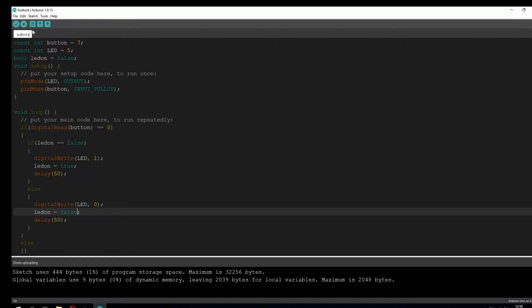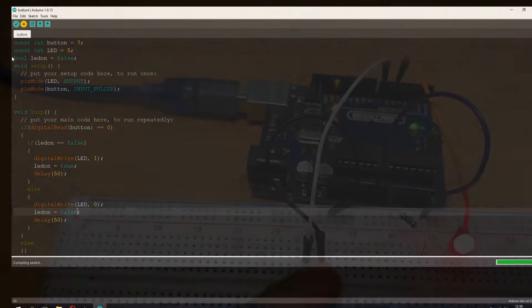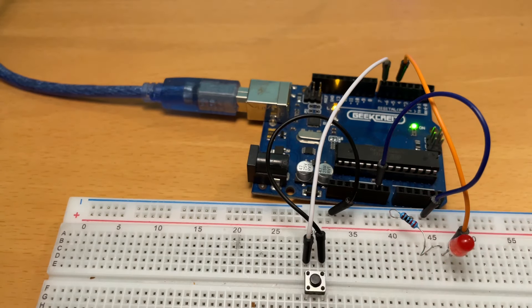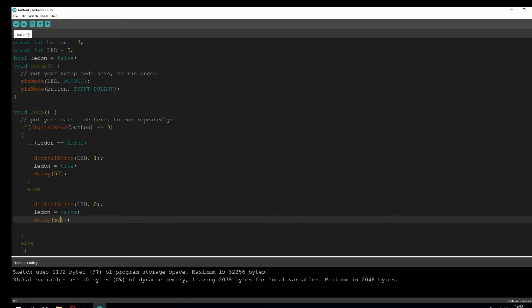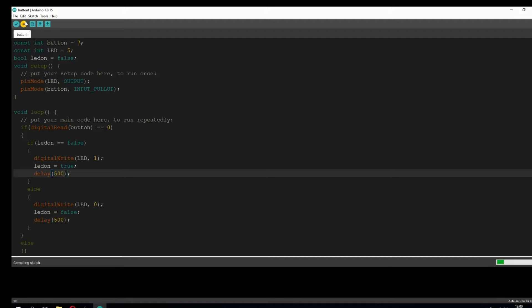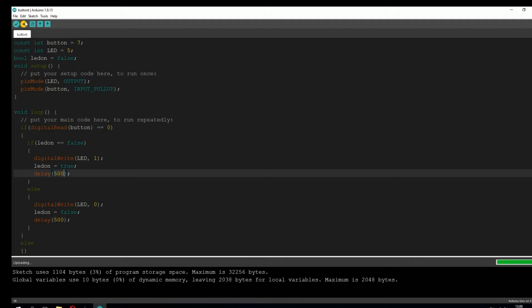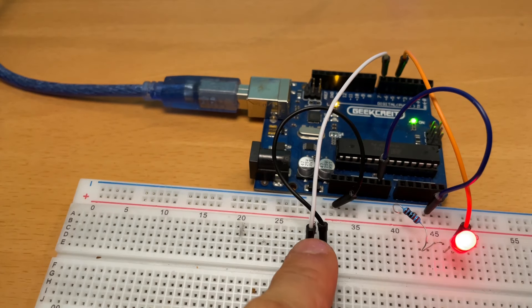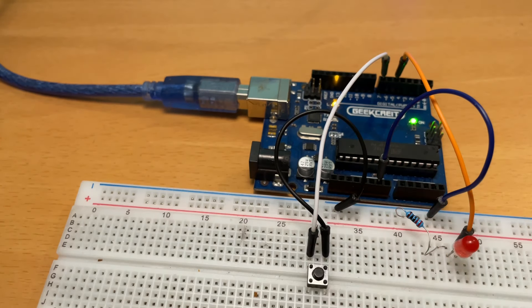This is it — now let's upload the code. As you can see, when we press the button the LED light is just blinking. We can fix this by increasing the delay. So we're going to set the delay to 500 milliseconds, meaning the program will wait on that line for half a second. And as you can see, now when we upload the code, everything is working.